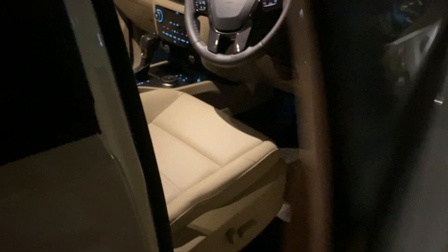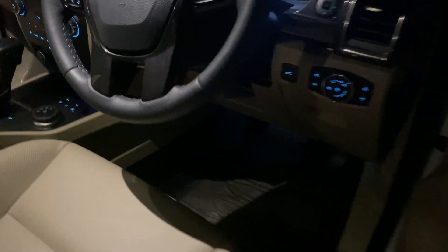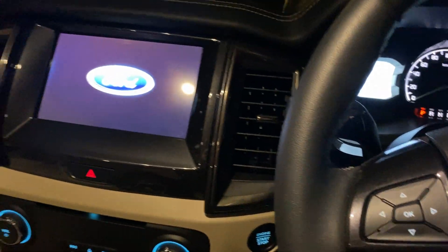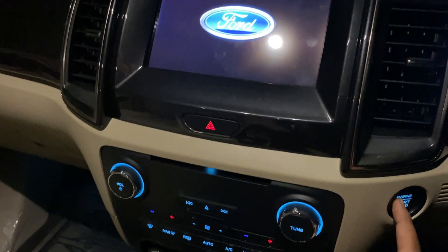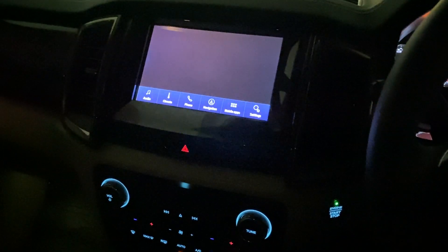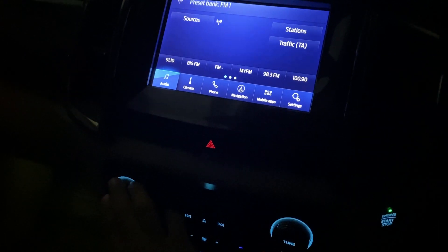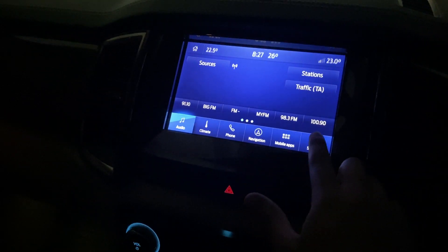Hi guys, welcome back to the channel. Today I will show you Ford Endeavor's ambient lighting. Let's get inside. Now we have come inside and we will do the car from here. We will turn on the interior lights and go to settings.